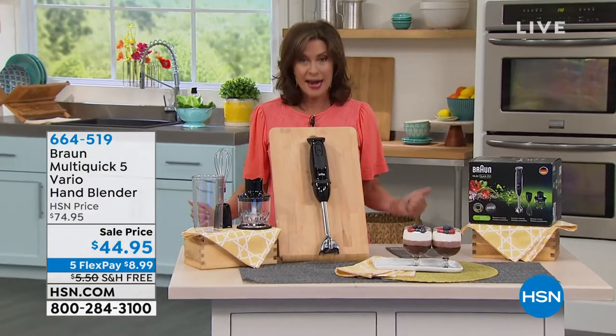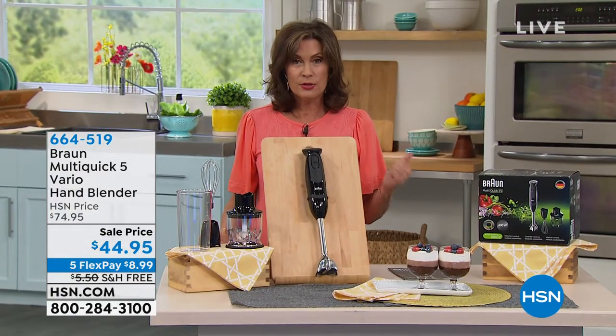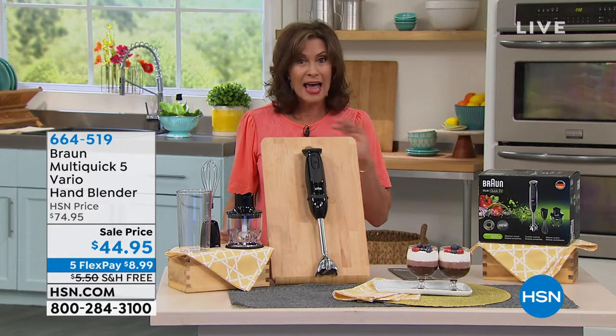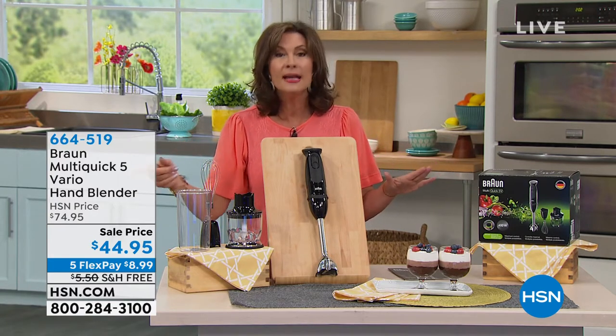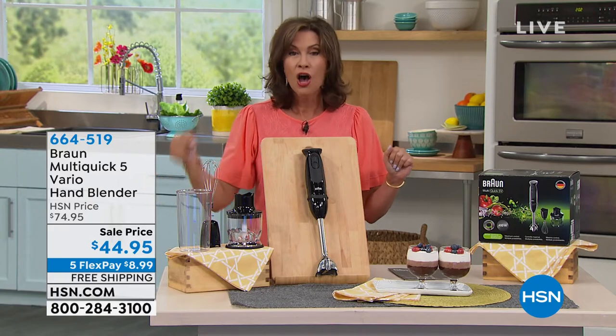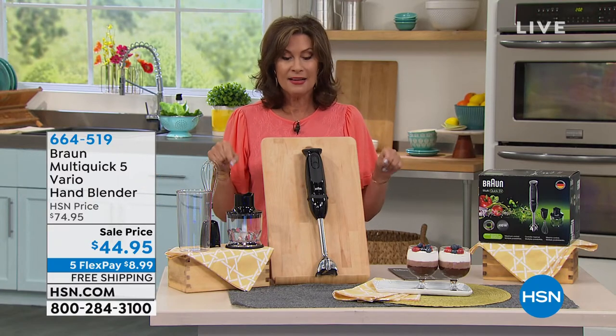That immersion blender — I have it today at the lowest price I have ever seen this. I have offered this many, many times at $74.95. $44.95 today.